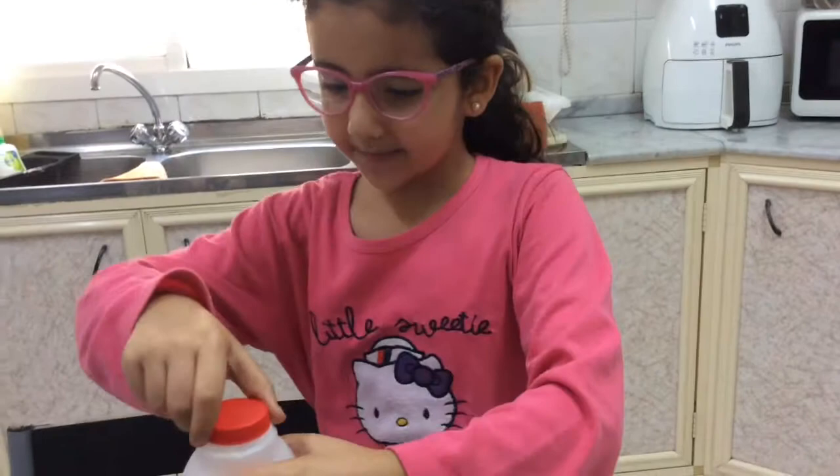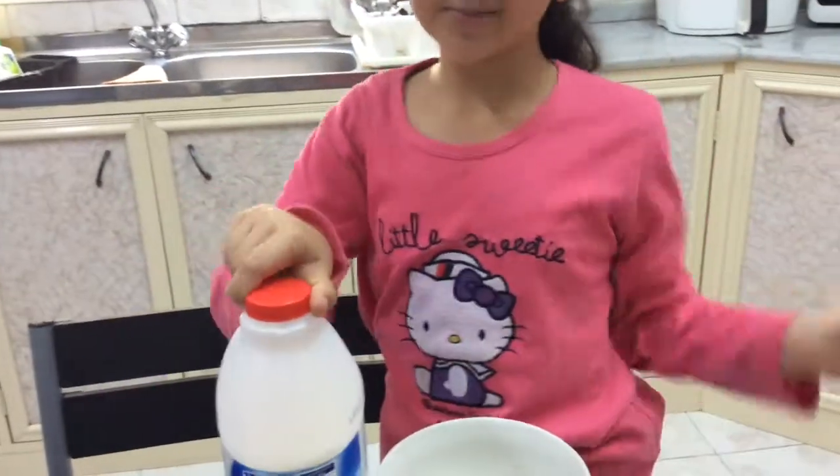Hi guys! Today I'm going to do a rainbow milk experiment.